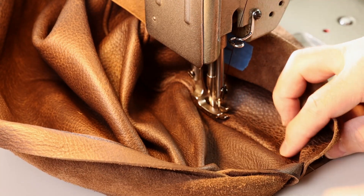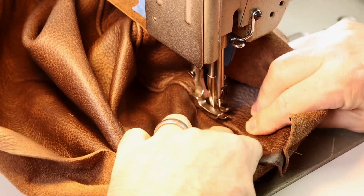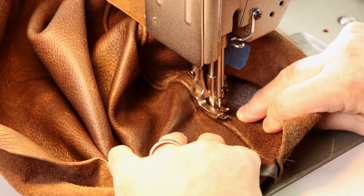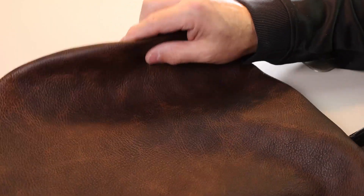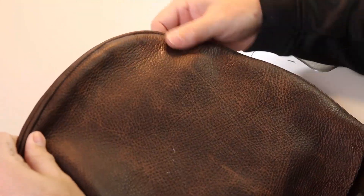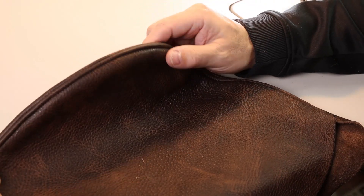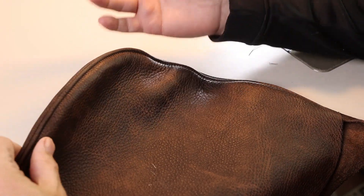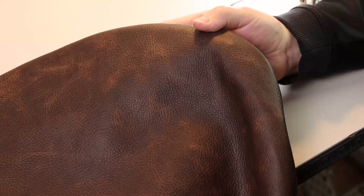Coming down to the home stretch on this top stitch — the things to think about are just turning that seam allowance and gently separating the seam. The front of the cover doesn't look much different with a top stitch, but on the back you can see how it starts to add some form and structure to the cover. Whether that's a good or bad thing probably depends on your project, but top stitching has become one of my favorite details when working with leather.